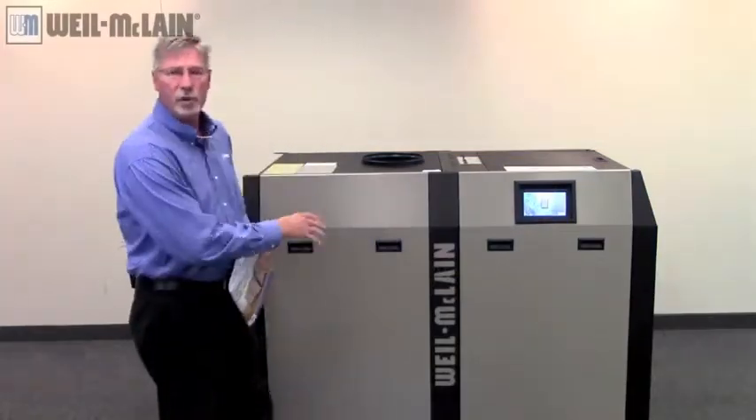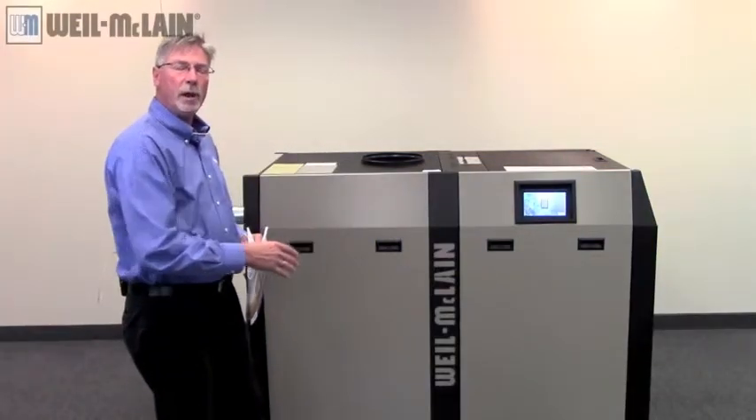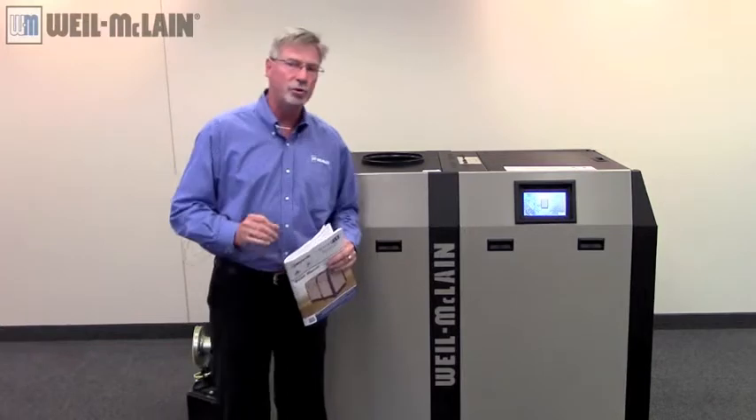Hi. We're here to talk about the Slim Fit Boiler by Will McLean. In this segment, we're talking about startup procedure.